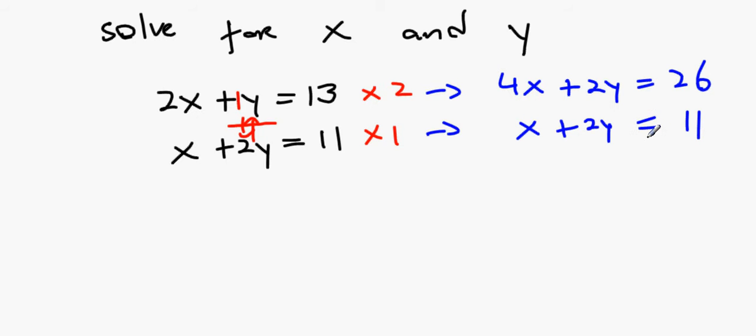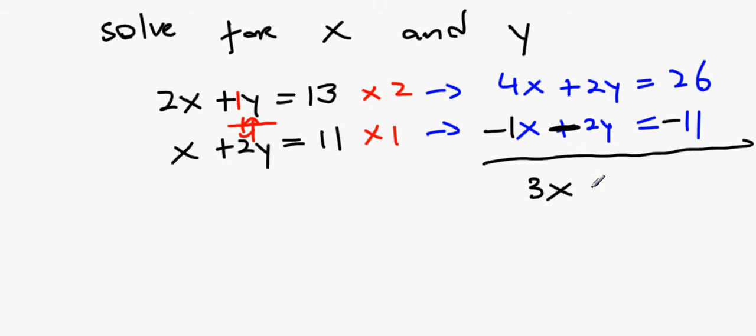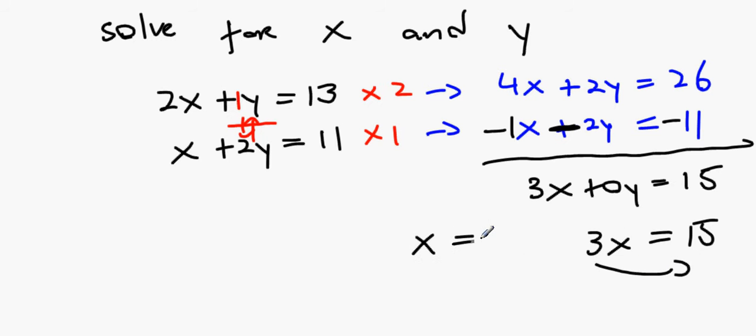They're still not cancelling, so we change the signs on the bottom equation: minus x, minus 2y, minus 11. Adding directly down: 4x minus x is 3x, 2y minus 2y is 0, and 26 minus 11 is 15. So 3x equals 15, and x equals 15 divided by 3, which is 5.